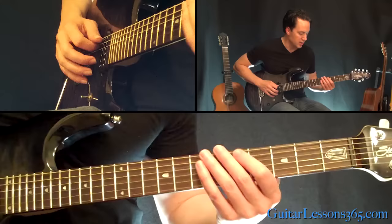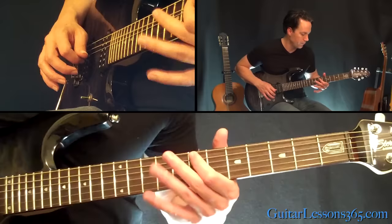We're just going to end the opening here with the same first phrase we did, which was sliding into the seventh, hammer on the seventh to eighth, and then holding that seventh fret with vibrato. Then do that again.